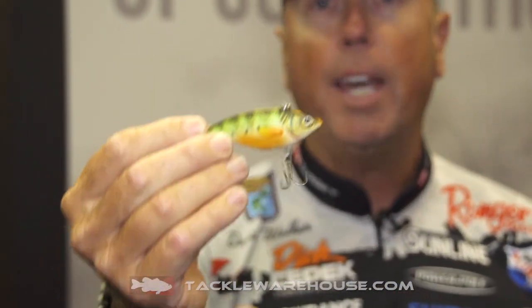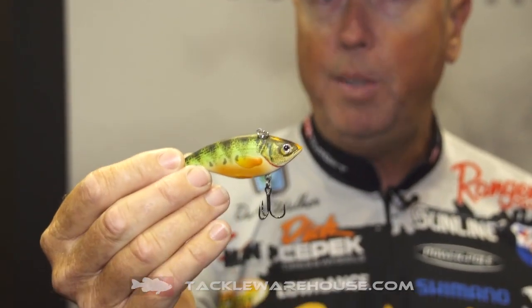We've got four new colors: a metallic finish, two of the UV colors, and of course this matte finish right here — this is one of my favorite ones. But if you look at the details on that, once again, Live Target's hit it out of the park with making it look just like a perch.